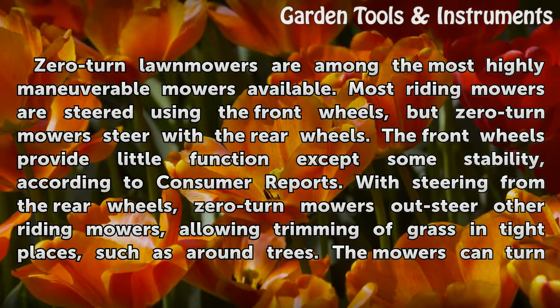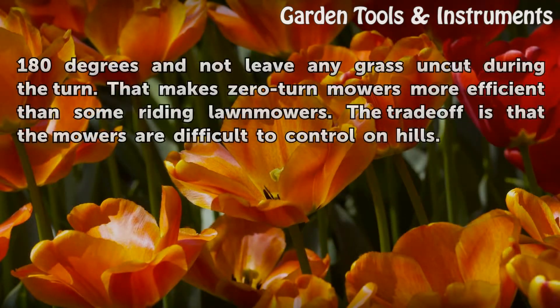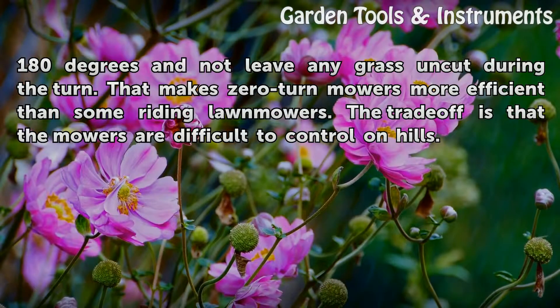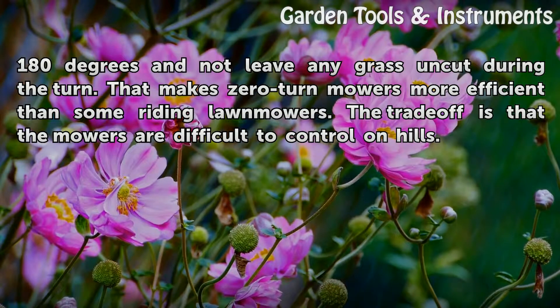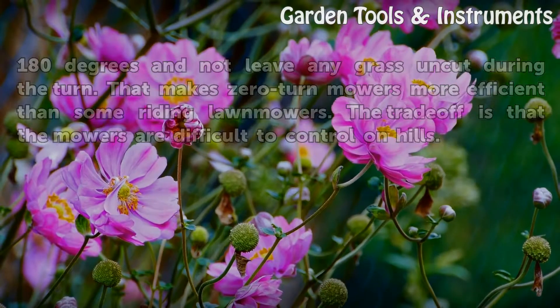With steering from the rear wheels, zero-turn mowers outsteer other riding mowers, allowing trimming of grass in tight places such as around trees. The mowers can turn 180 degrees and not leave any grass uncut during the turn. That makes zero-turn mowers more efficient than some riding lawnmowers. The trade-off is that the mowers are difficult to control on hills.